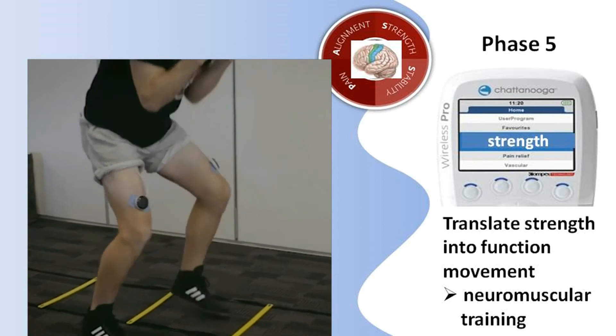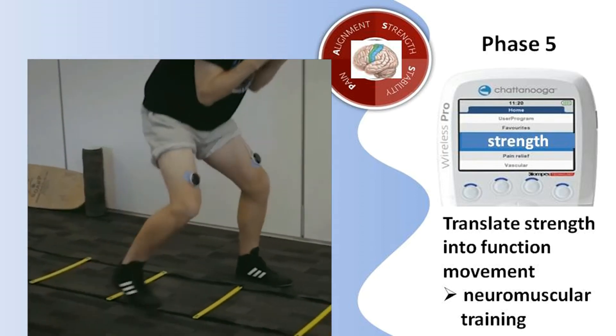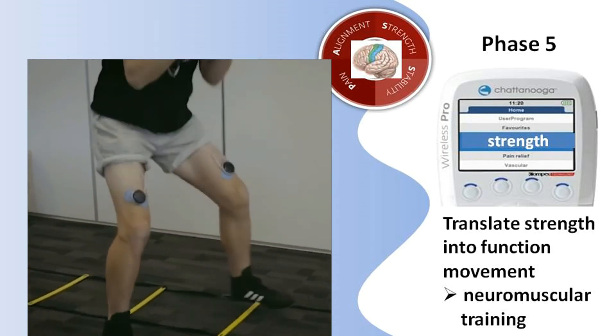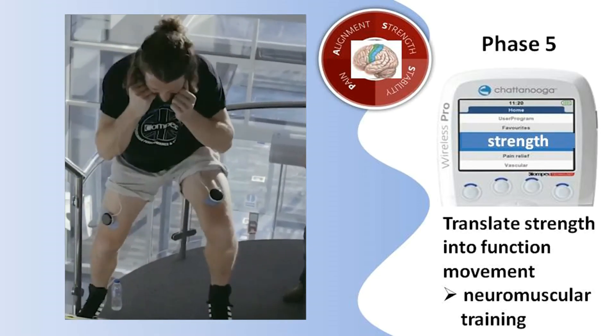What is this gentleman working on? After PASS is established, athletes continue with sport-specific training using wireless NMDS, further translating improved strength into functional gain. That's great.